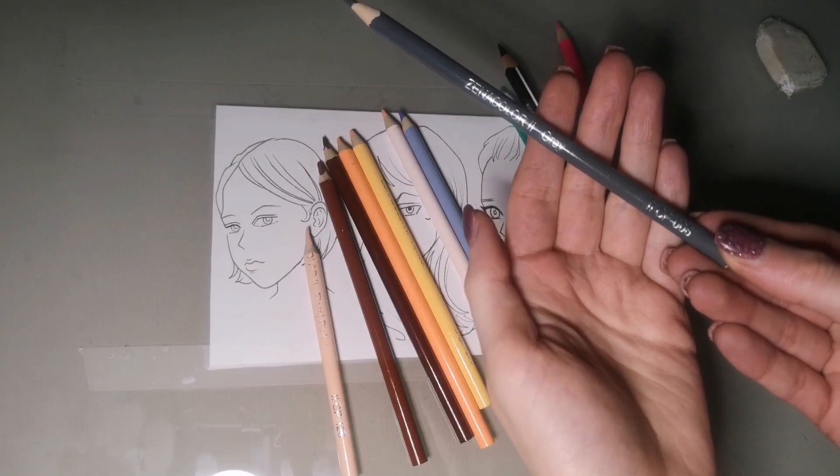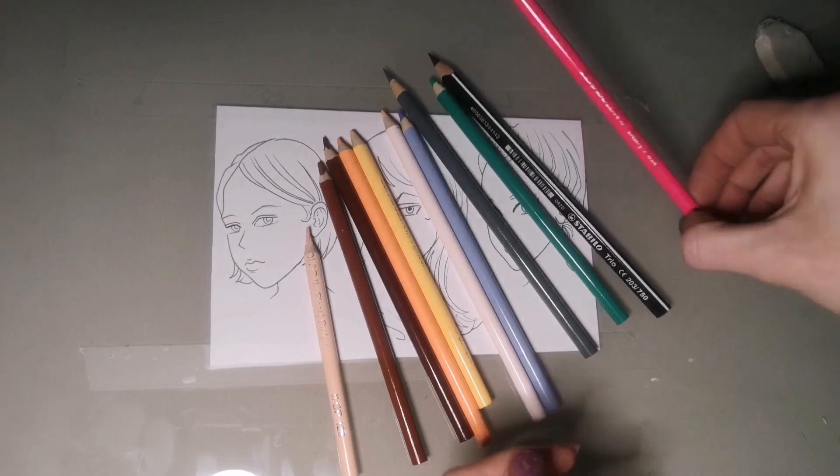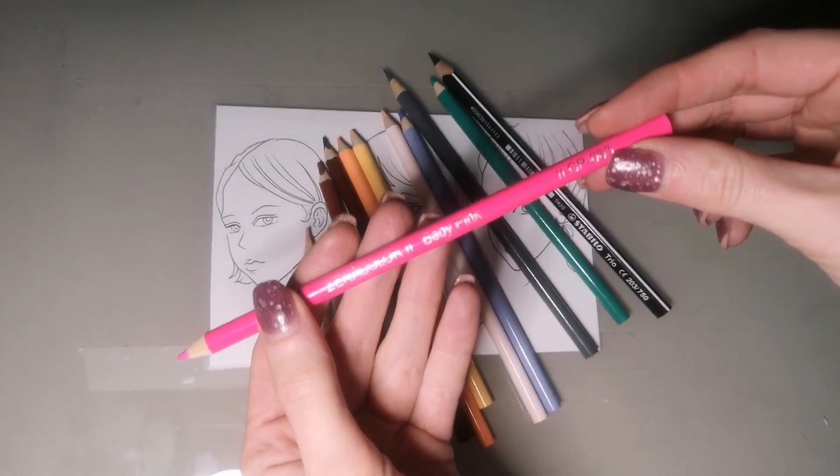Yes, we can use two colors like green as well to blend our skin tone, and now I will show you why, where, and when.